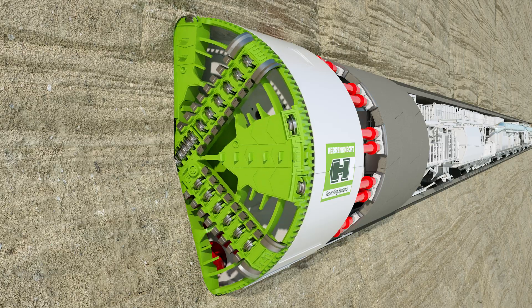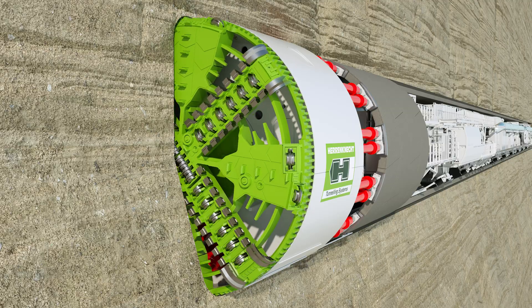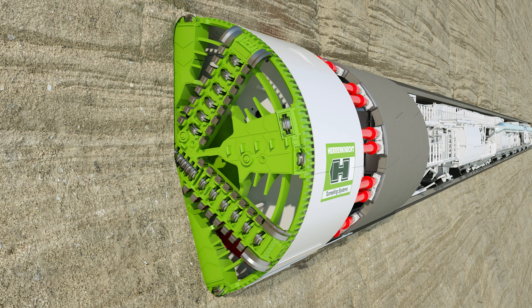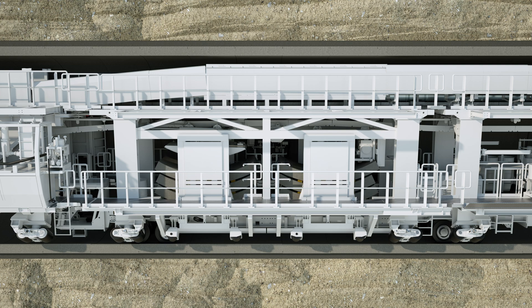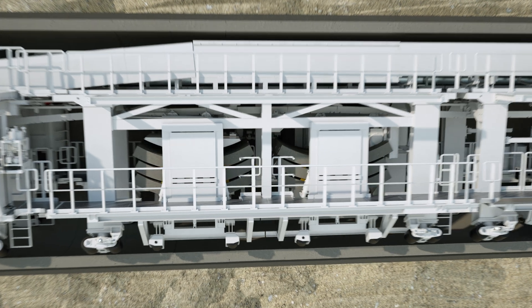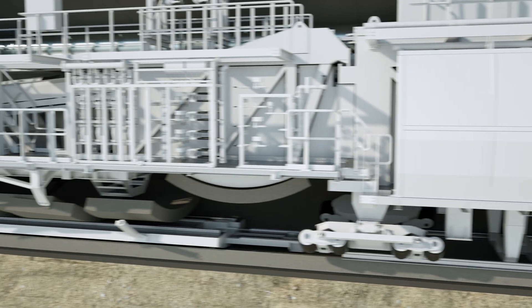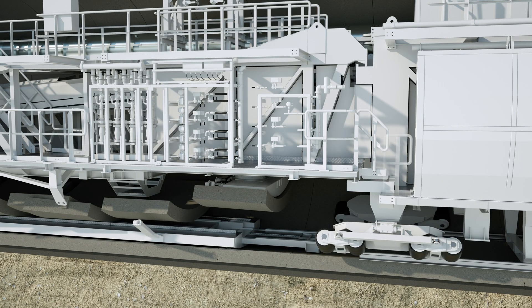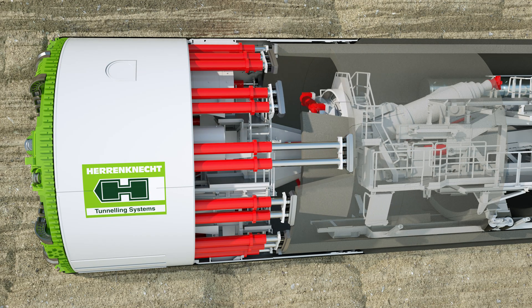When the tunneling phase is completed, the cutting wheel and screw conveyor are stopped. The ring building phase starts in the shield area under atmospheric conditions. A tunnel ring consists of several lining segments. In the front section of the backup, the segments are lifted individually by a special transfer crane, lifting them onto the segment feeder, which transports the elements to the front of the tunnel. Here, the heavy segments are picked up and positioned by a hydraulically controlled crane arm called the erector, using vacuum plates.